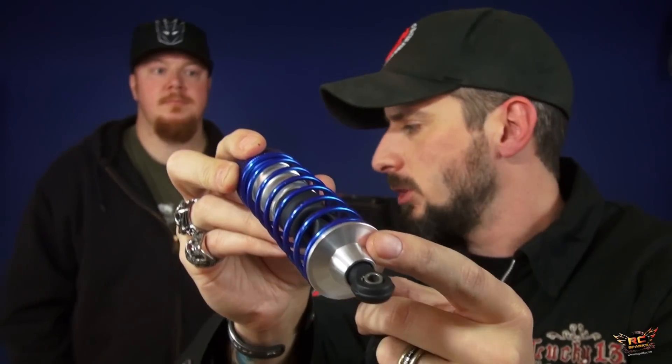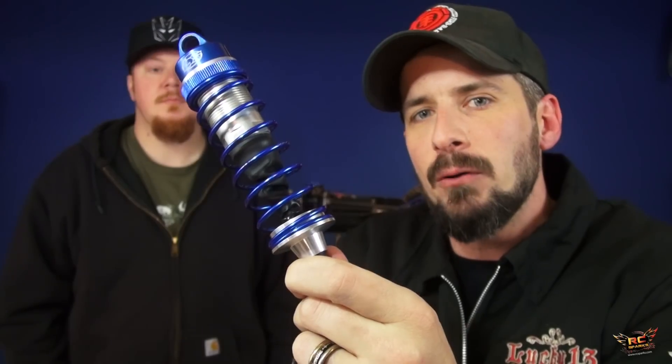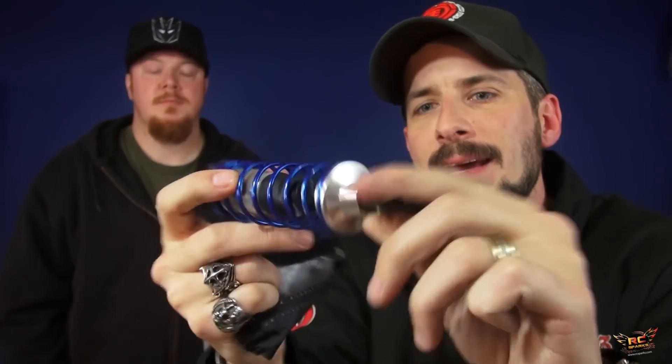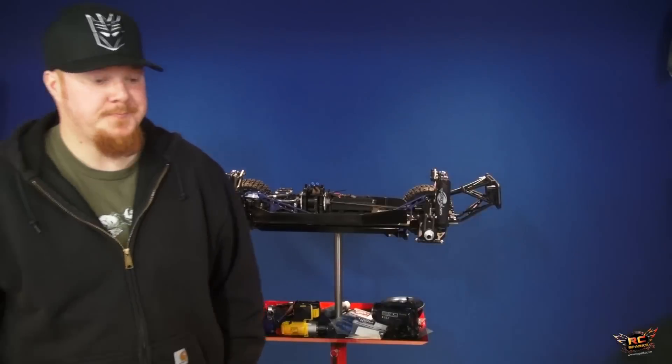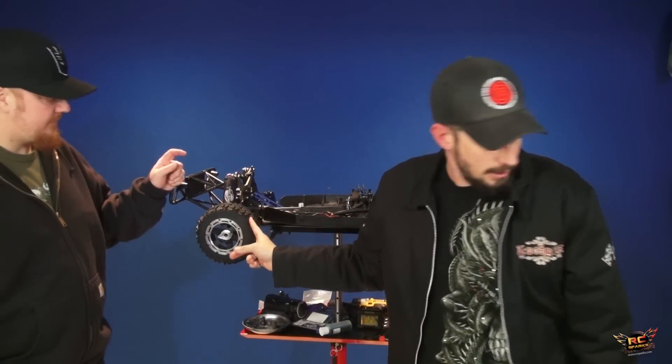With a machined aluminum shock perch it doesn't kick out when you go over a big bump, unlike the stock piece. With a rebuilt shock — and they were surprisingly clean for the amount of abuse — the oil was pretty much transparent, just a little cloudy. Outerwear sent me some covers for the Losi. I bought these ones — they also have blue and red colors. These are pretty cool. Let's check them out.